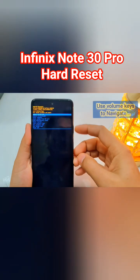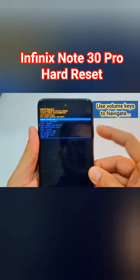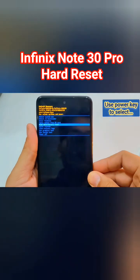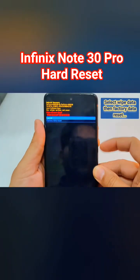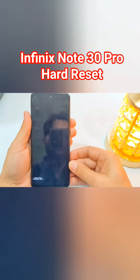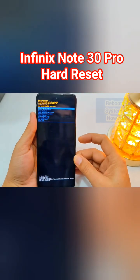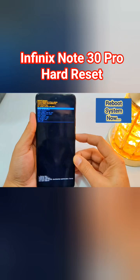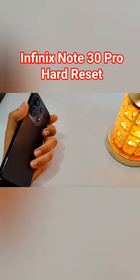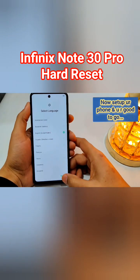Inside the recovery menu, use the volume keys to navigate through the options and use the power key to select an option. Select 'Wipe Data', then select 'Factory Data Reset' with the power key. This will delete all the data on your phone. After that, select 'Reboot System Now'.